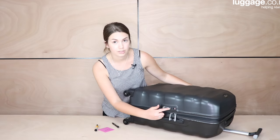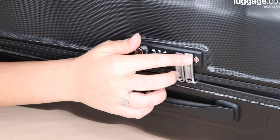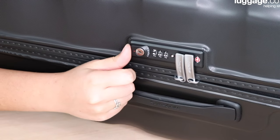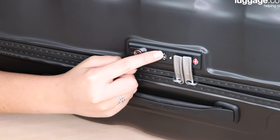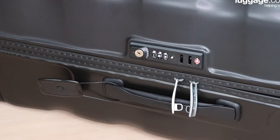As you can also see, the little button that we originally pressed in pops out. So that means it's now changed to my combination of 123. I'm not getting in with any other number, so we'll switch it back to 123 and pop open our suitcase. That's how you change the combination code on your TSA approved lock. Thanks for watching.